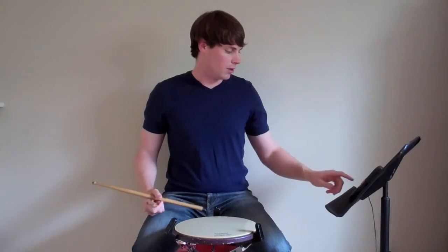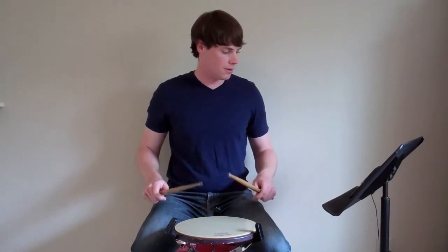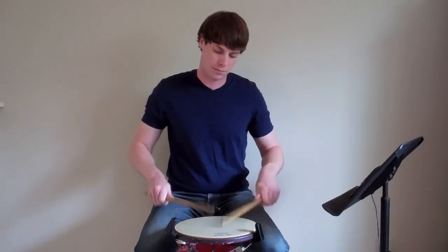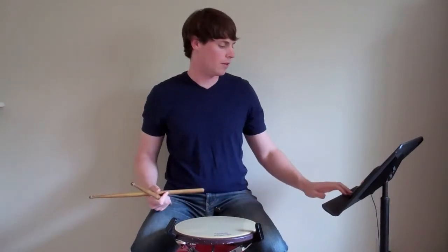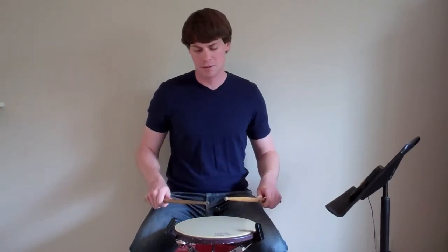And then a little bit quicker — this is 105. And finally, let's go up to 130.